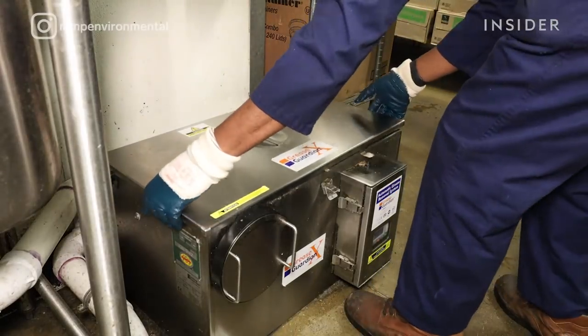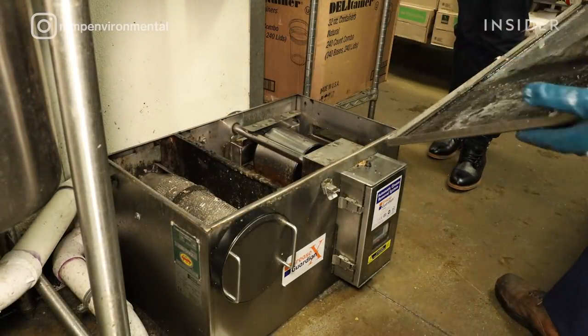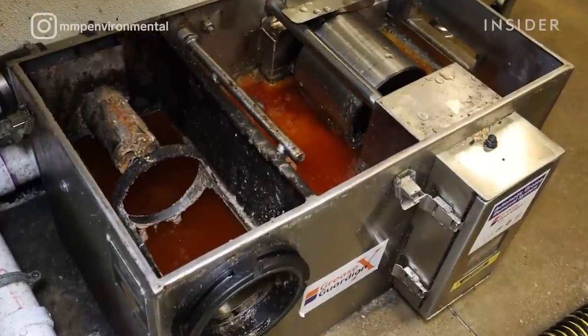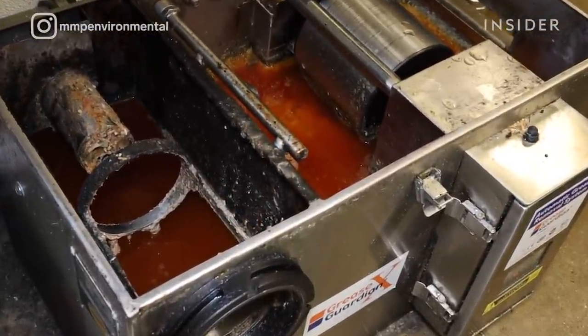The cleaning process typically starts with me inspecting it, making sure it's functional. Typically you want to clean your grease trap every three months. I would say that this one hasn't been serviced — most likely close to a year.